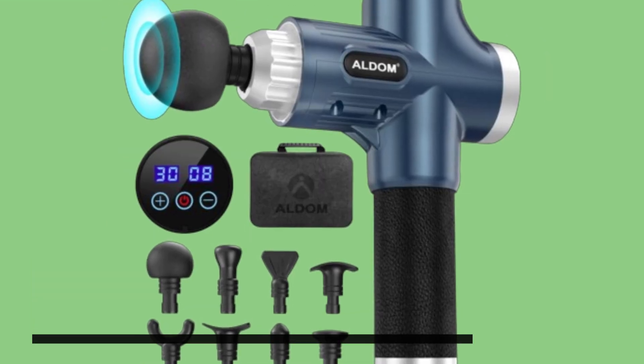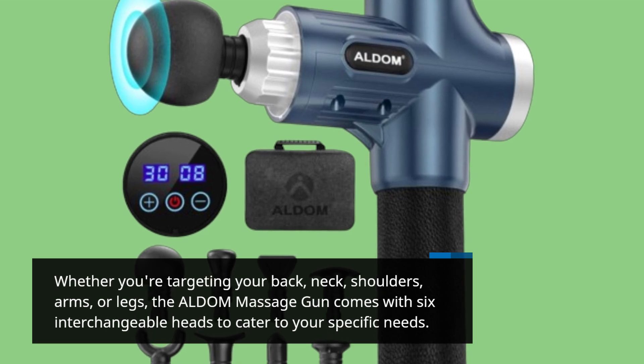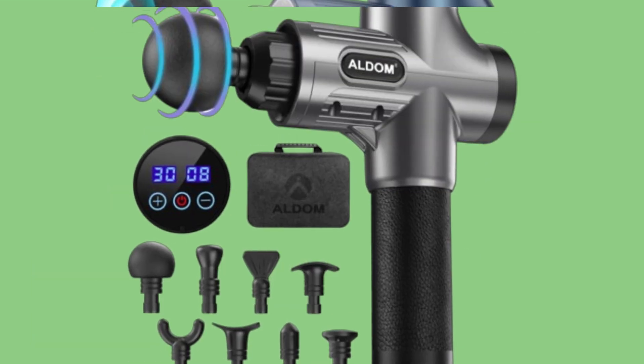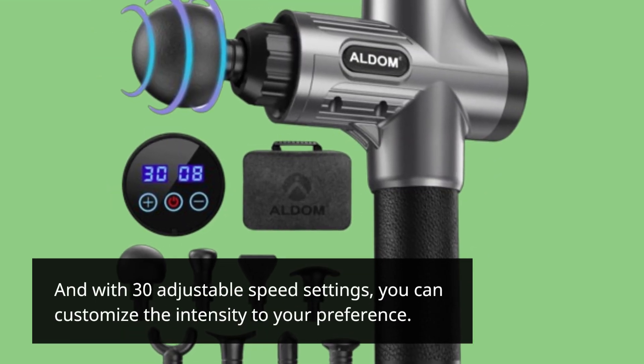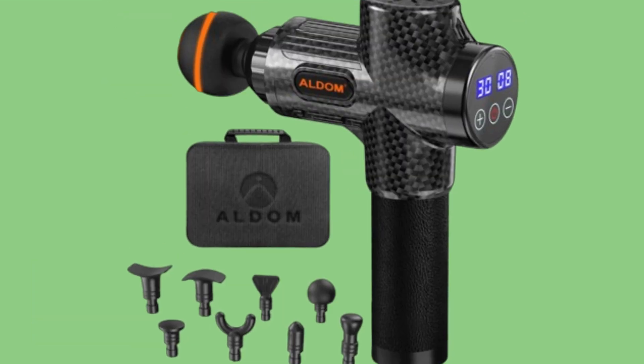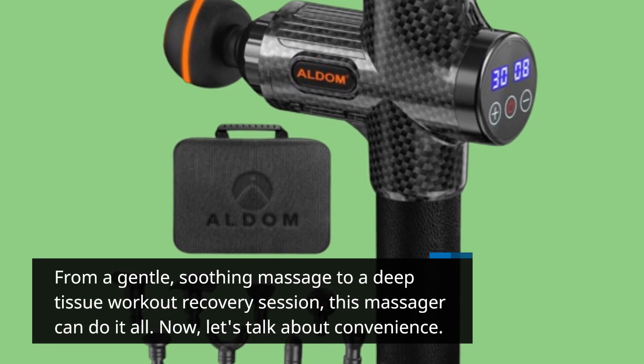Whether you're targeting your back, neck, shoulders, arms, or legs, the ALDOM Massage Gun comes with 6 interchangeable heads to cater to your specific needs. And with 30 adjustable speed settings, you can customize the intensity to your preference — from a gentle, soothing massage to a deep tissue workout recovery session, this massager can do it all.